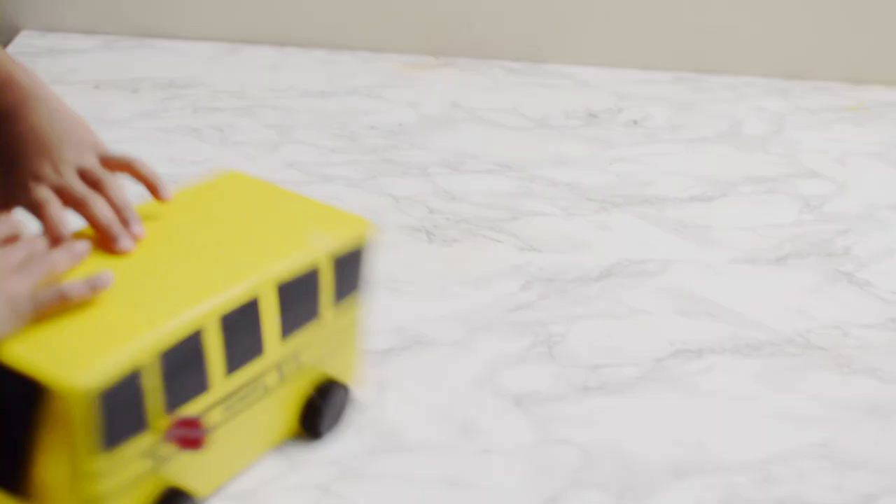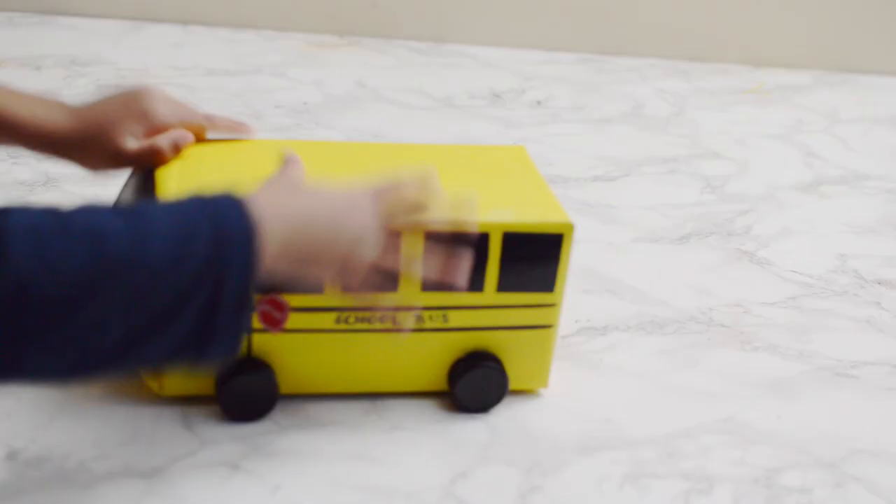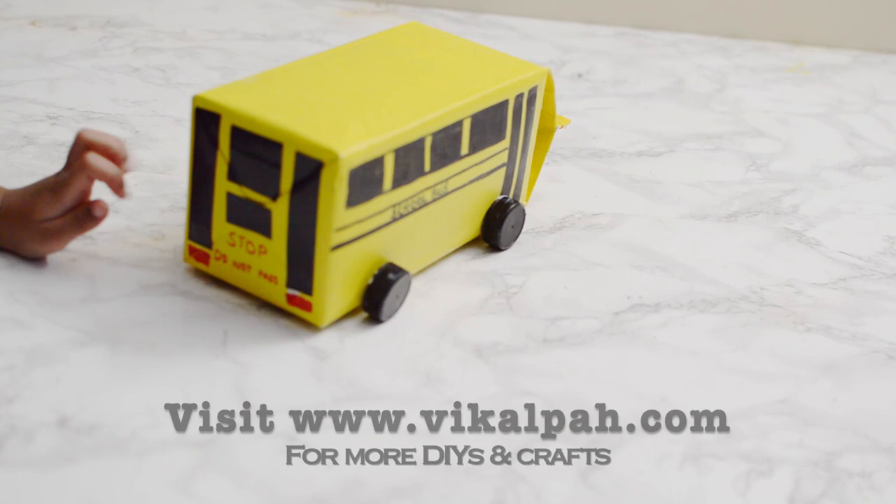Hope you enjoyed this milk carton school bus craft! If so, check out my other videos and subscribe to the channel. Visit my blog vikalpa.com for more crafts and DIYs. See you all next time with another craft — until then, bye bye, take care!